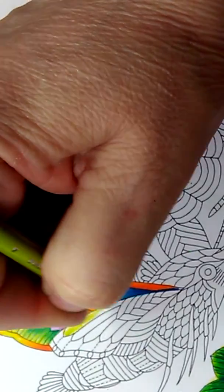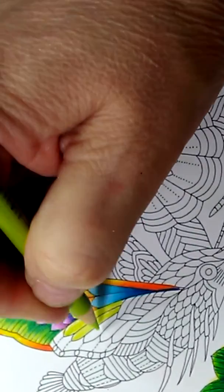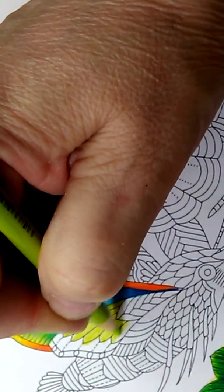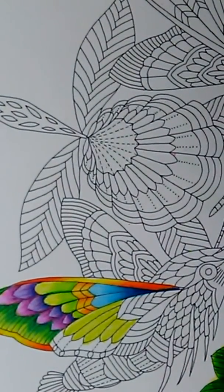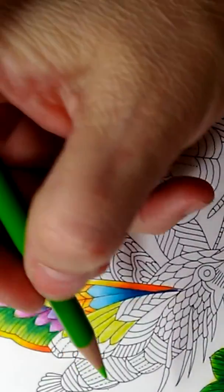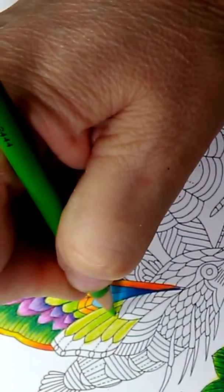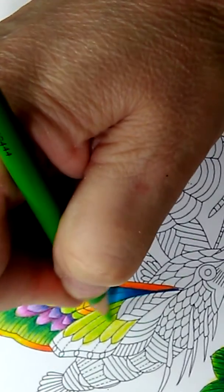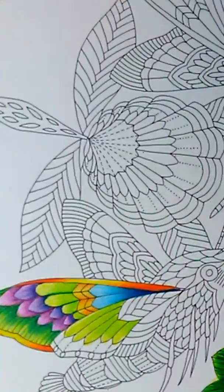We're just going to base it in for this whole section right here. Then we want to add a little bit of a darker green, so let's use PC 913 which is the spring green. We're going to put that not all the way up to the tippy tops because we want that area to be lighter and vibrant and to pop out. Now we do that all the way to there.